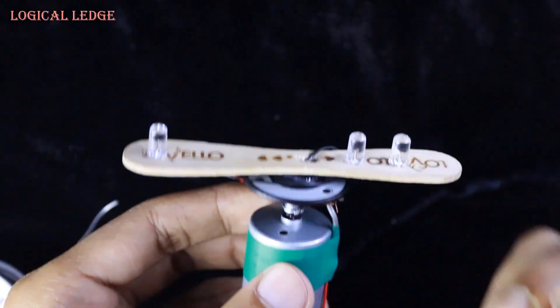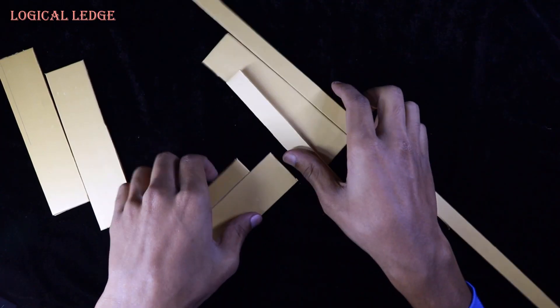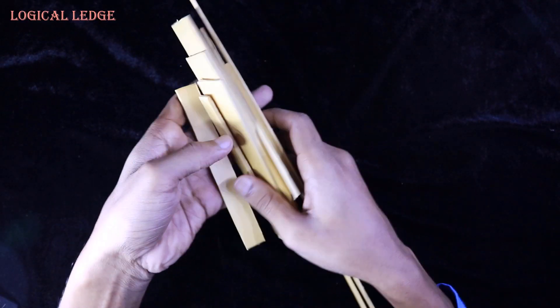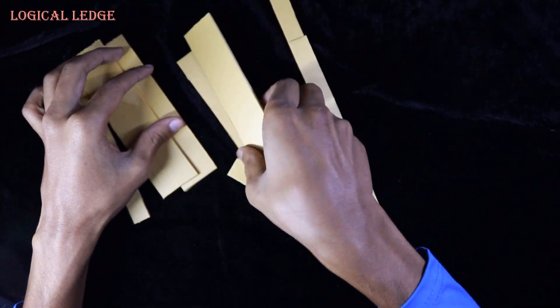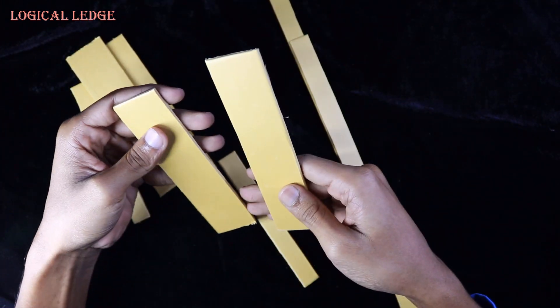Now I'm making a case using hardboard. I've already cut some pieces of board — let's join them together with hot glue.